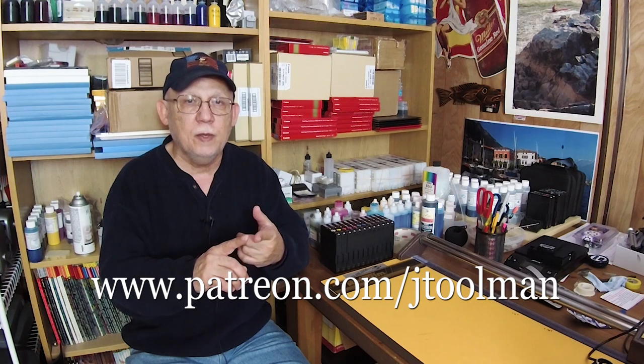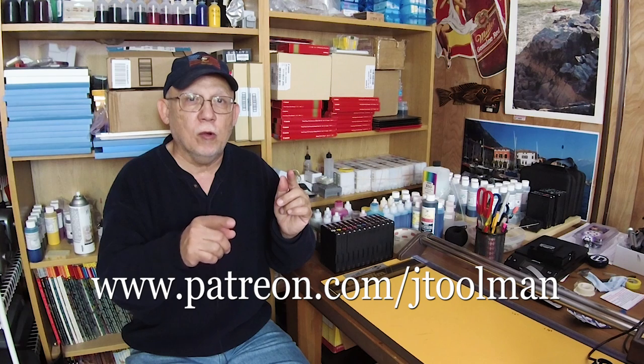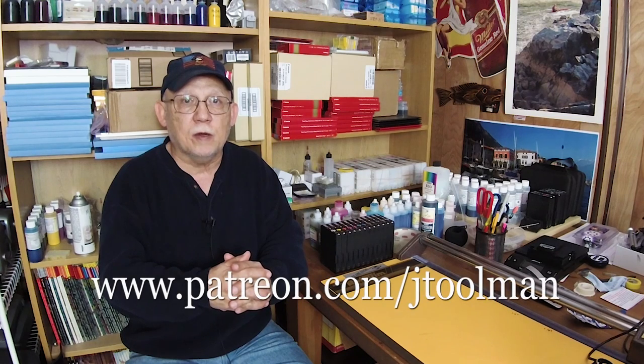If you want to support my channel, join Patreon at patreon.com/jtoolman — just a buck or two a month. YouTube earnings go up and down depending on advertisements, so that steady income helps me save up to buy the Pro 1000 I'm working toward. I'd appreciate it immensely. Don't forget to subscribe, share, and like. Happy printing everybody, bye bye!